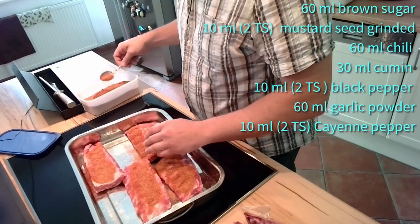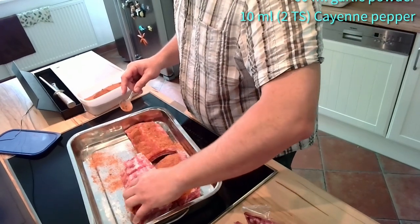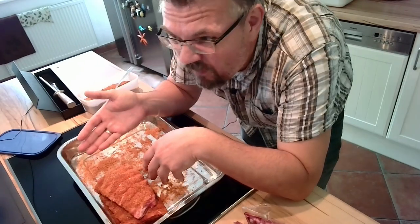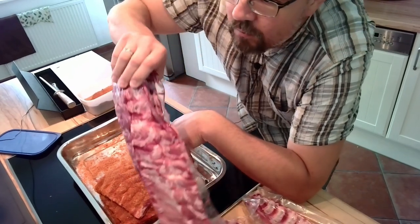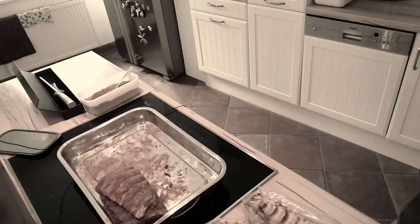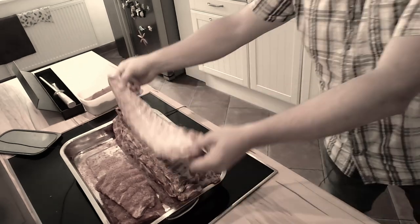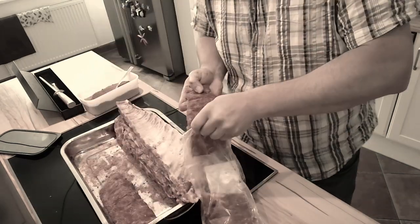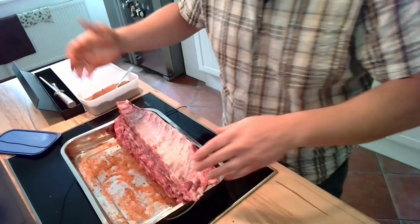Cover everything nice. Due to the moisture of the flesh, this will simply stay on. Just rub it on. I will do that for the rest of these ribs here as well — there are quite some more. The ready ones go back in the bag, and leave them in the fridge until tomorrow.